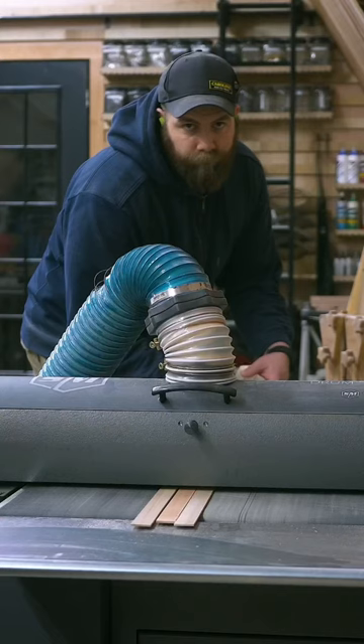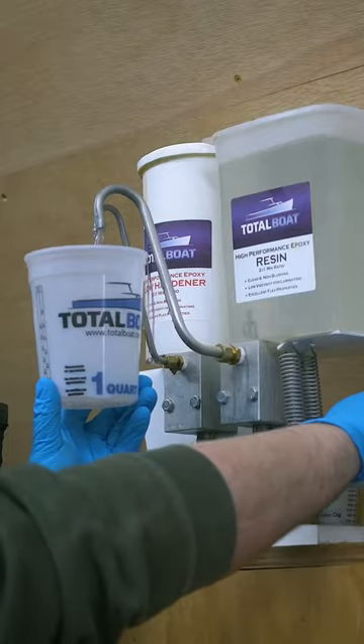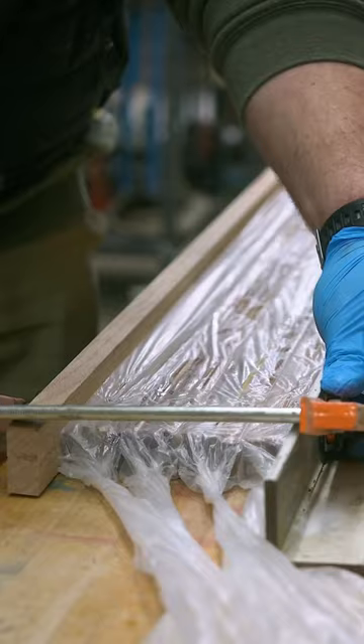With the glue dry, the tape is removed and the glue is sanded flat. Now the strips are laminated together — half of the shafts with wood glue and the other half with epoxy resin, because I'm curious to see if I can feel a difference in the finished stick.